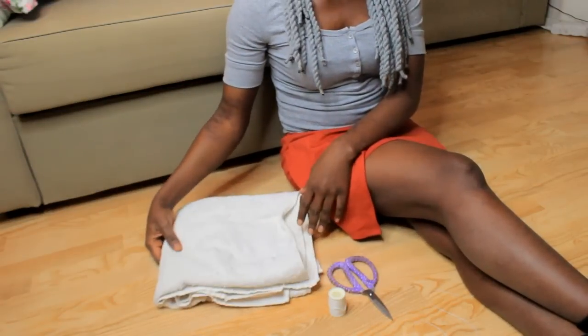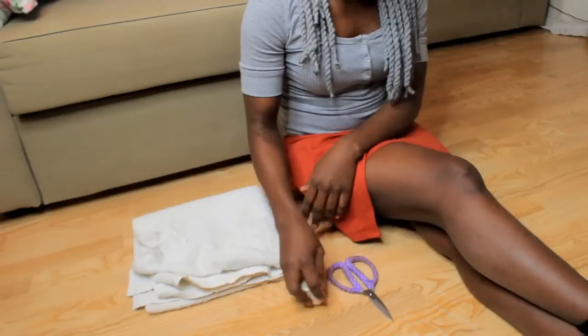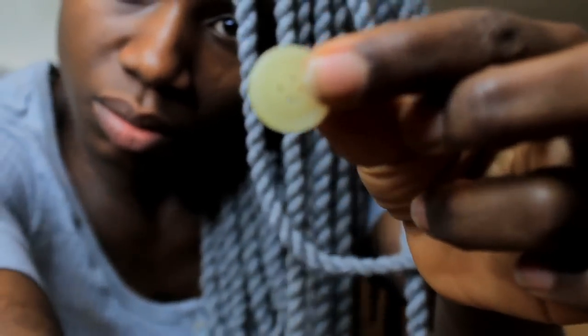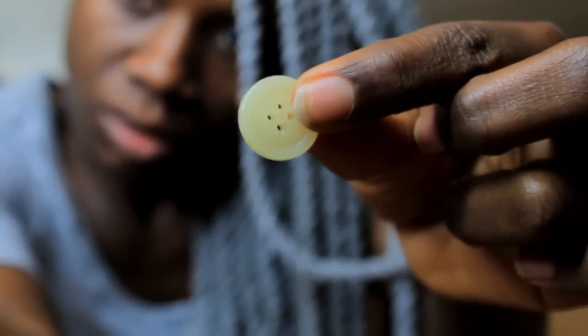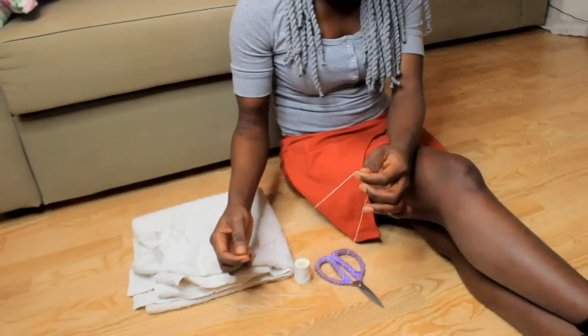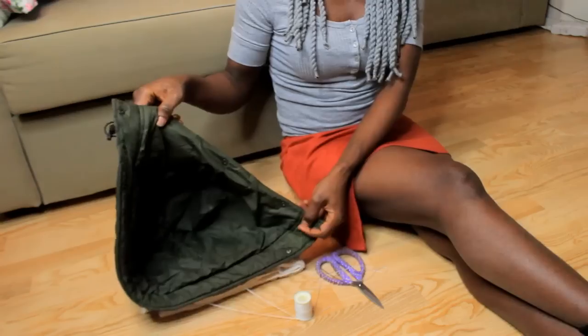To start, you need any towel of your choice — I'm going to use this old towel. You also need a zigzag thread, a needle and thread already threaded, and you need to remove this cap from your jacket.